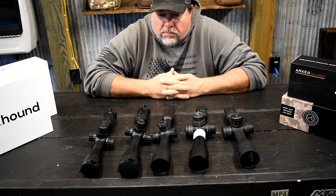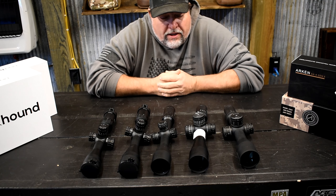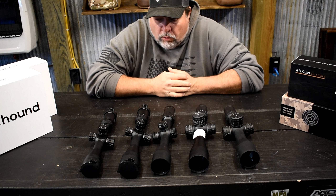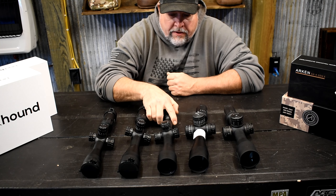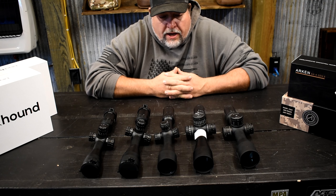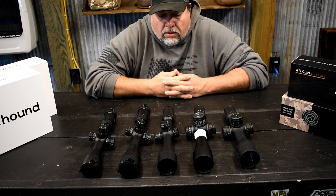Hey guys, Mike here from Panther Hollow Sporting Optics. I hope this video finds you well. This is January 2nd, we're starting off the new year. These are all some old products that we've tested through 2021. We have some Blackhound products here, we have the Element, and two Arcan SH4 Gen 2s. This is a video of my picks for the best budget optics for 2021, whether it be long range, hunting, or a mixture of both.